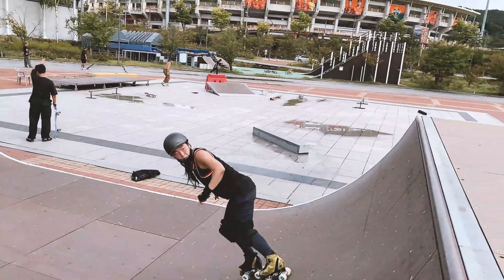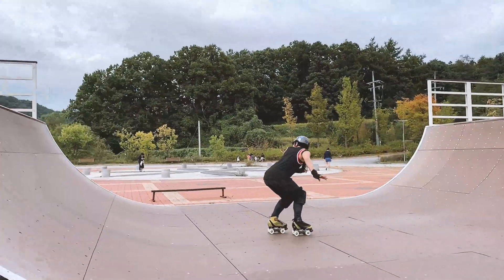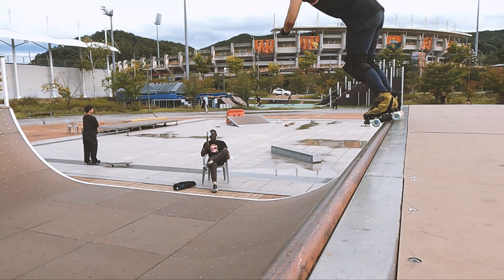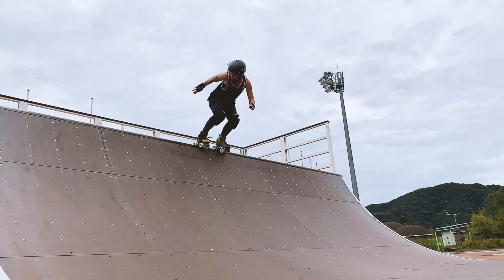Full cap stalls are all about timing, and it's only when all the parts come together that the trick feels smooth and effortless. I was taught this technique by my friend and blading coach Kevin from Soul Skaters.